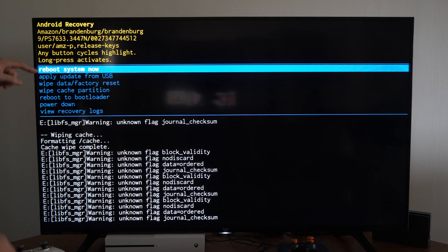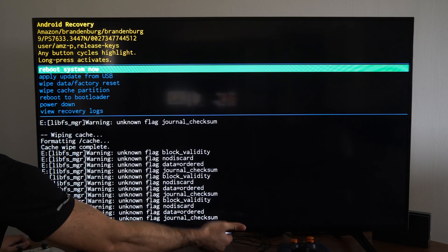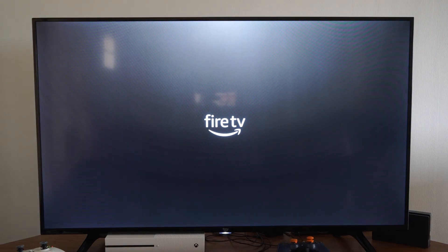Now, to finish all of this, we can just go to Reboot System Now. Hold down on this button — it turned green and we selected it. It is restarting the TV. So that is how you can enter the recovery mode. It's rather simple, so hopefully this video did indeed help you out. If it did, leave a big thumbs up and subscribe to my channel down below for more tech help videos coming up next on Your6Tech.